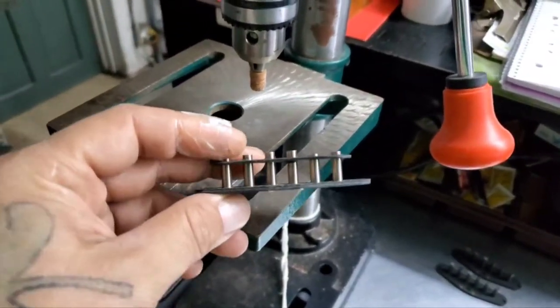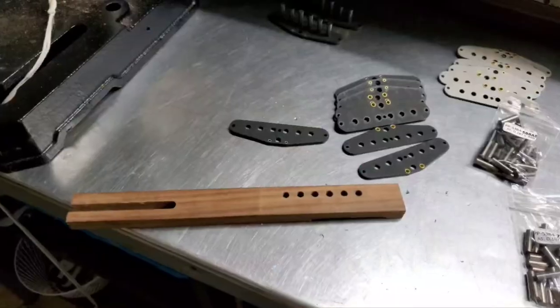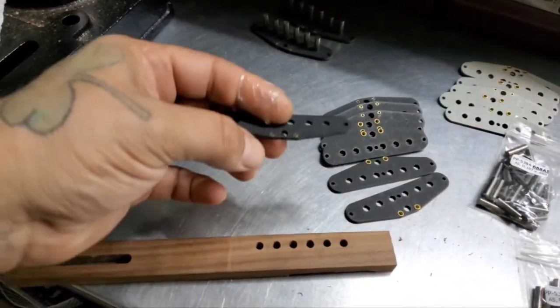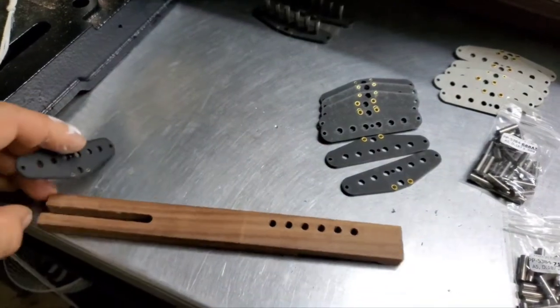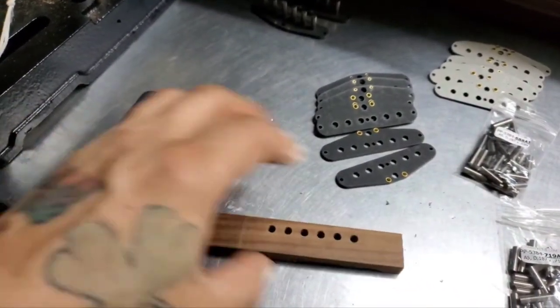Today we're making bobbins. Let me show you how I do that. I start with one of the bottoms. I have this little jig I made — this is what helps me put together the whole thing.